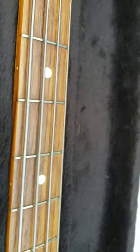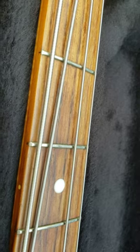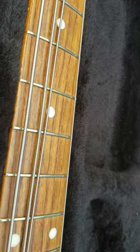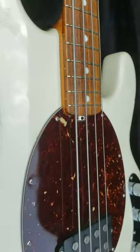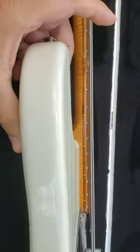There's the fingerboard — frets are really clean. Put a set of roundwound DR High Beams on it a little while ago. Go around here to show you that there's absolutely no little cracks.